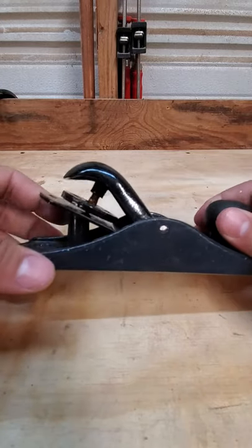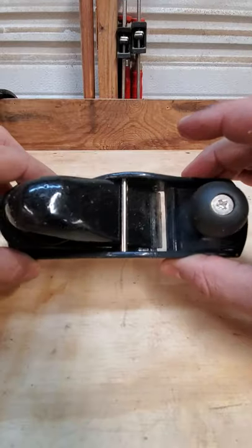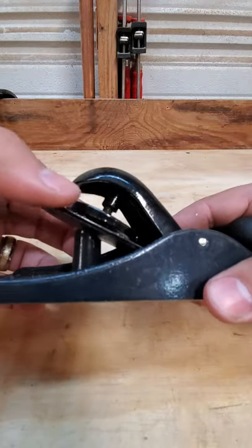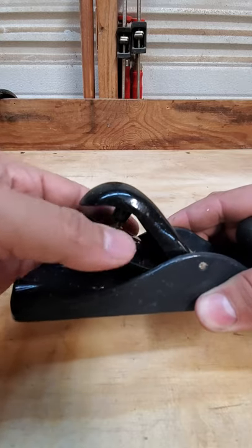Here we have a six and a half inch block plane. I'm going to show you real quick how to adjust the blade on it. On the back there is a wheel, and this is what keeps the blade tight. We're just going to loosen that up.